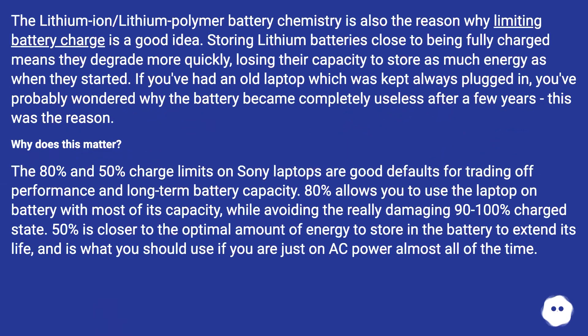The lithium-ion/lithium polymer battery chemistry is also the reason why limiting battery charge is a good idea. Storing lithium batteries close to being fully charged means they degrade more quickly, losing their capacity to store as much energy as when they started. If you've had an old laptop which was kept always plugged in, you've probably wondered why the battery became completely useless after a few years — this was the reason.